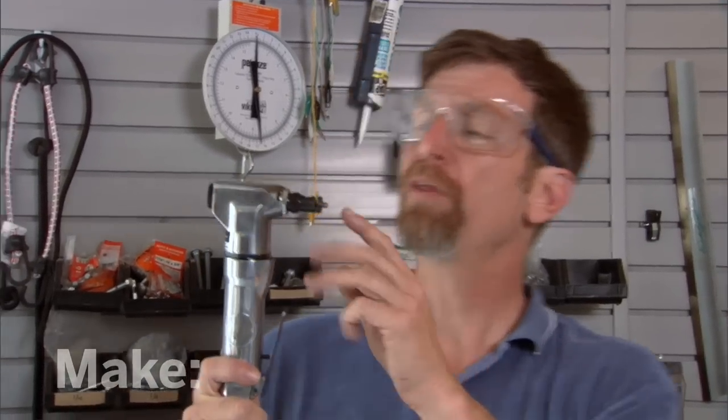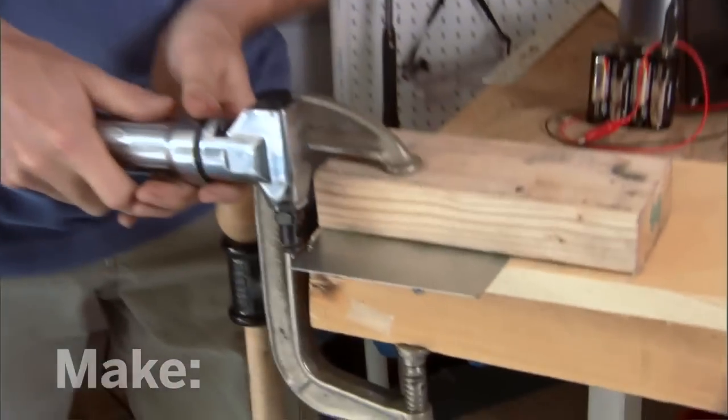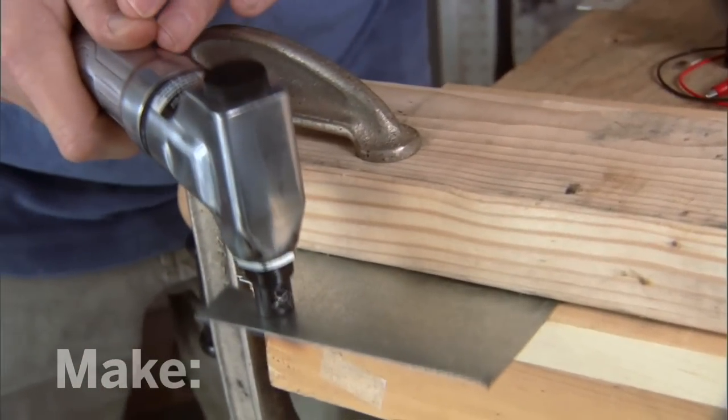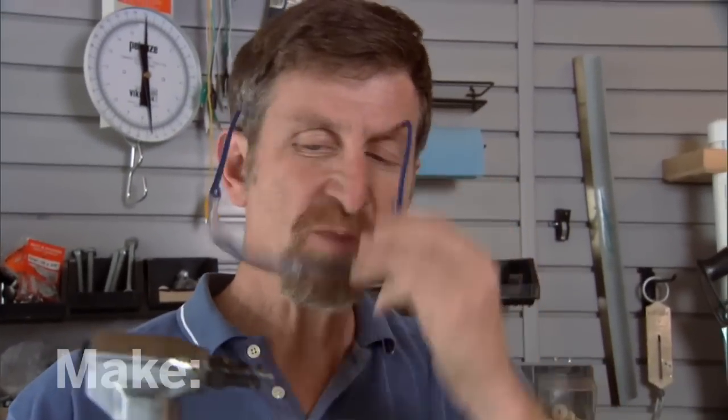This is a pneumatic nibbler. They also make electric nibblers. This slot here is where the sheet metal goes. Let me show you how it works. Oh yeah, that's going to make short work of my camp stove project.